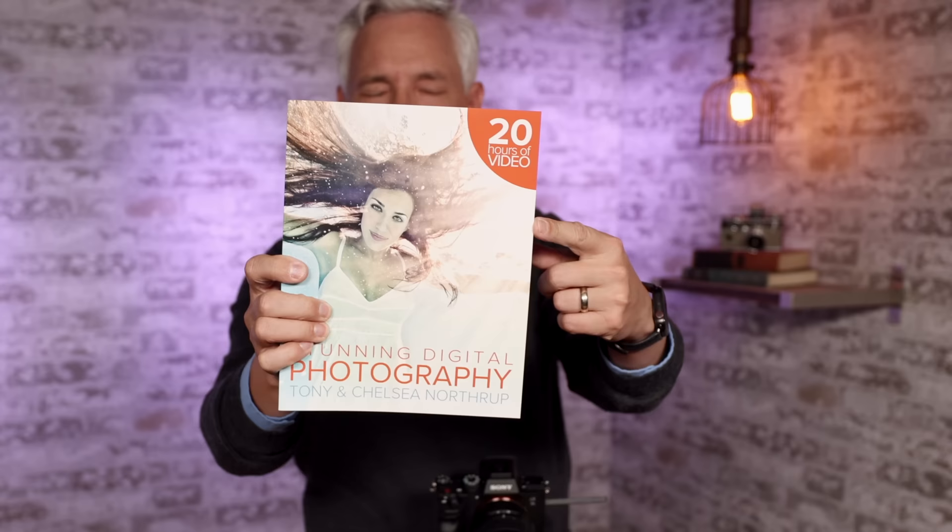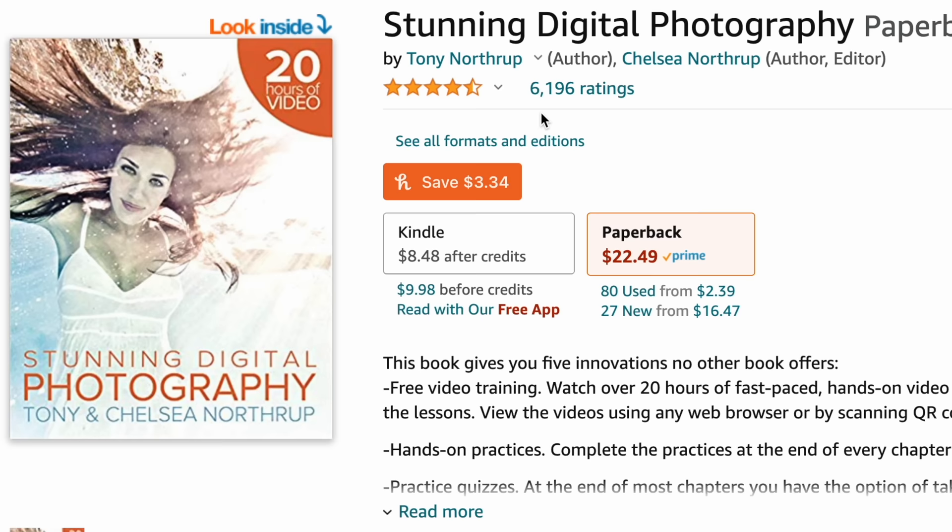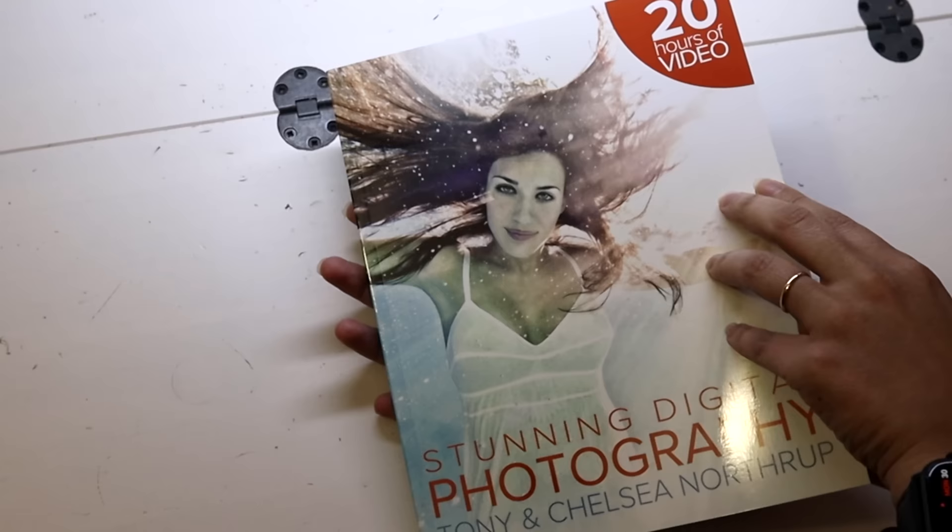You need Stunning Digital Photography — it's the number one photography book in the world for the last decade, and I happen to have written it. It has more than 20 hours of video in a very unique video book format. The ebook is only $9.99. It has tons of practices that will improve your photography, and it's written for people using real cameras, smartphones, or drones. Go to northrup.photo now and pick this up.